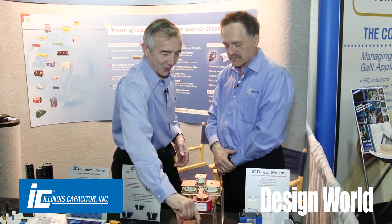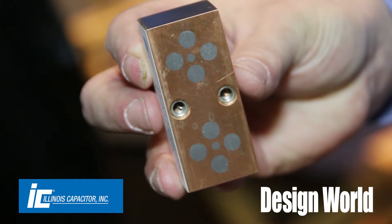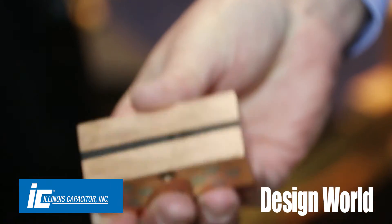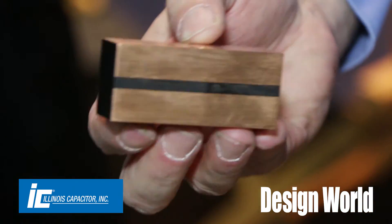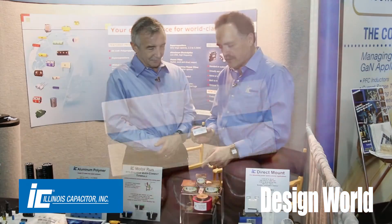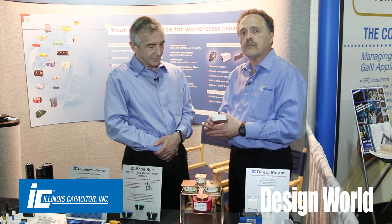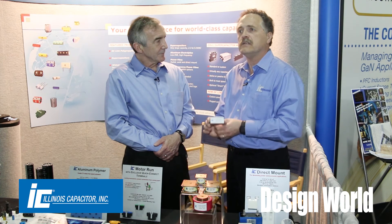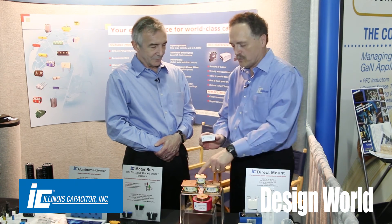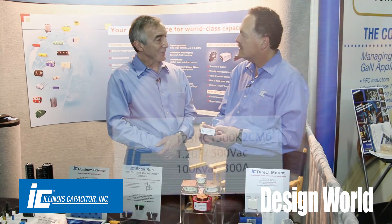We've got two different form factors of capacitor here. This particular type was one of the original styles — it's very heavy with metal and lots of epoxy fill. We developed a few years later this style, which just has metal plates but has the same performance at a drastically lower cost. It also has more connection points compared to the older version. Volume-wise, they're about the same.